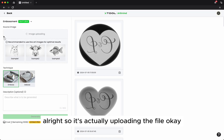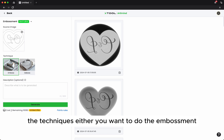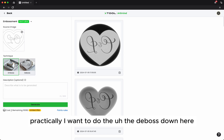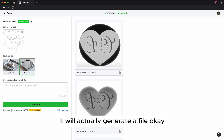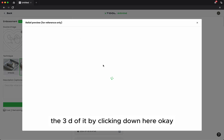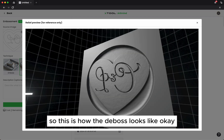After uploading, you can set the aspect ratio at 1:1, then click OK. It will upload the file. There are two techniques available: embossment or deboss. I want to do the deboss, so I click onto deboss. Then it's a very simple thing — just click generate, and once you click generate, it will produce a file. This is what you get, and you can check the 3D preview by clicking down here. It gives you a simulation of how the deboss looks like.